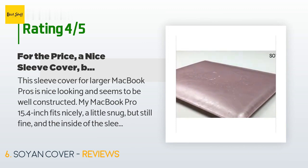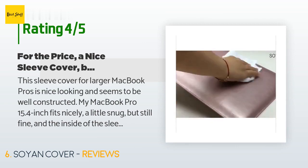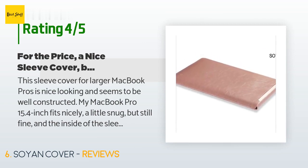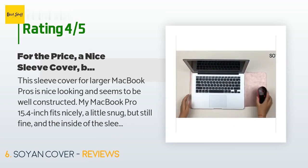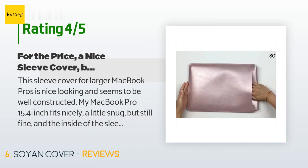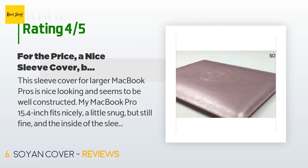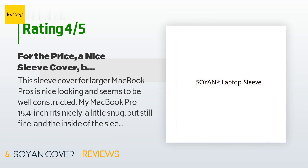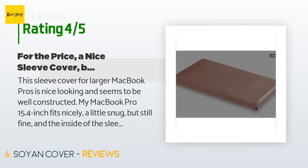A customer said: 'This sleeve cover for larger MacBook Pros is nice looking and seems to be well-constructed. My MacBook Pro 15.4-inch fits nicely — a little snug but still fine — and the inside material looks like it should not scratch the laptop. It does look expensive even though it is not. My only concern is that there is almost no padding at all, so the case really only protects from scratches; there's almost nothing that will absorb bumps.'